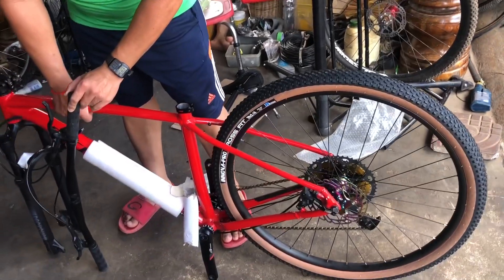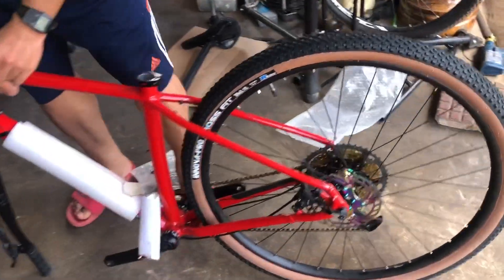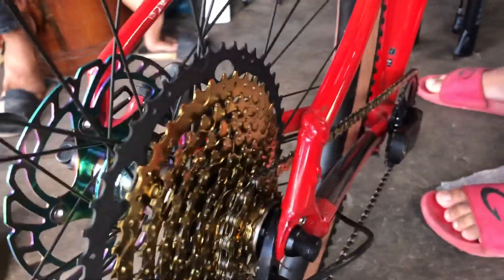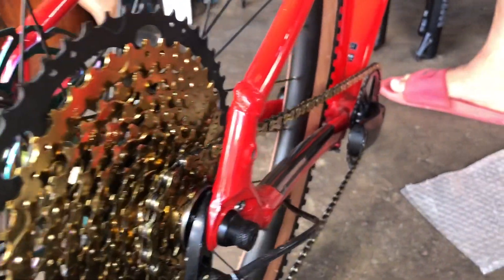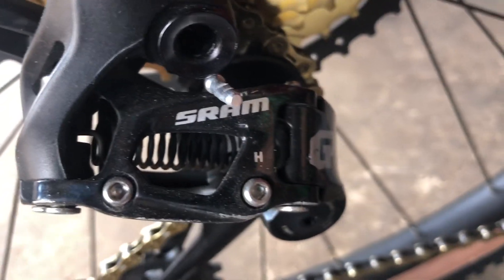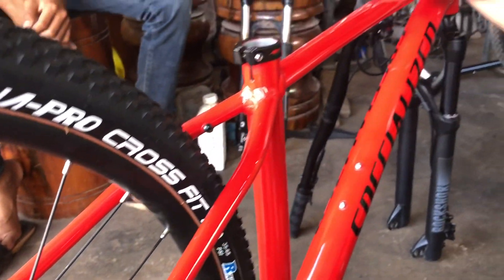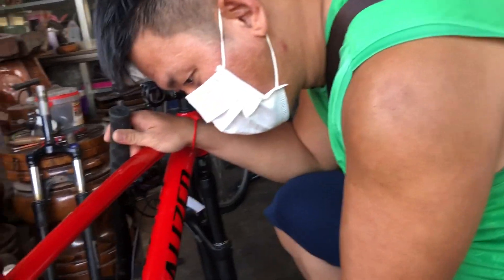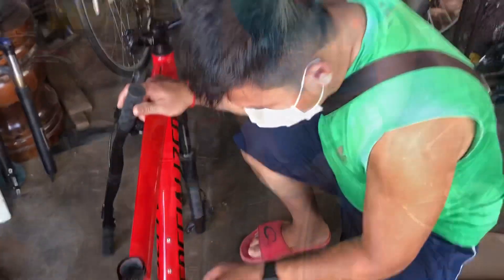Oh, so sexy! Golden tan. Four people in the group. So we can share our story with our own video.